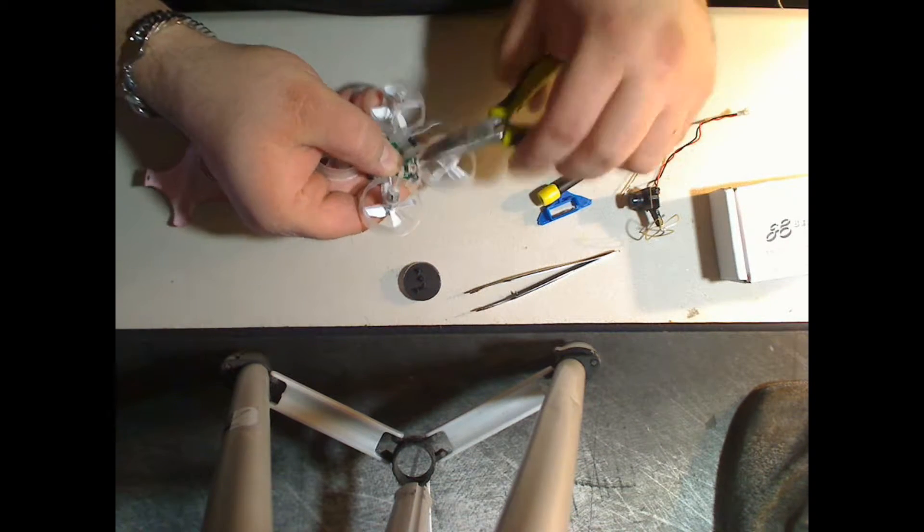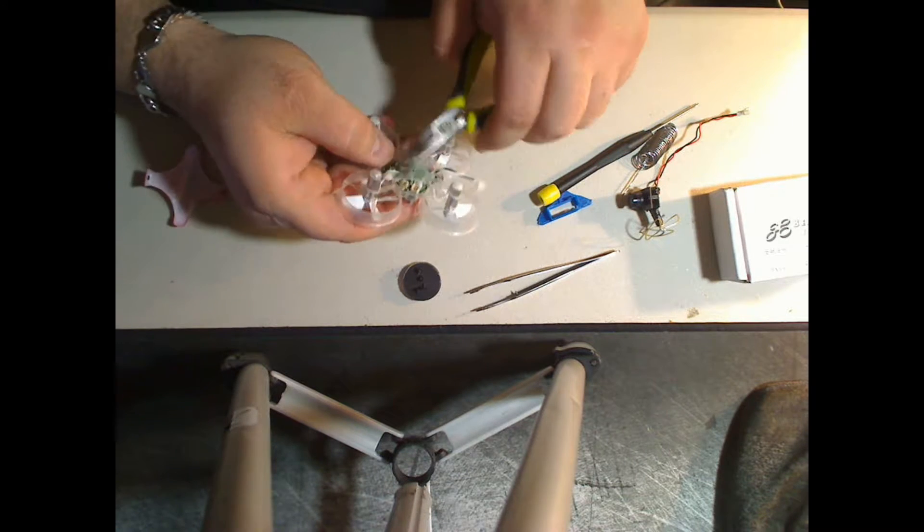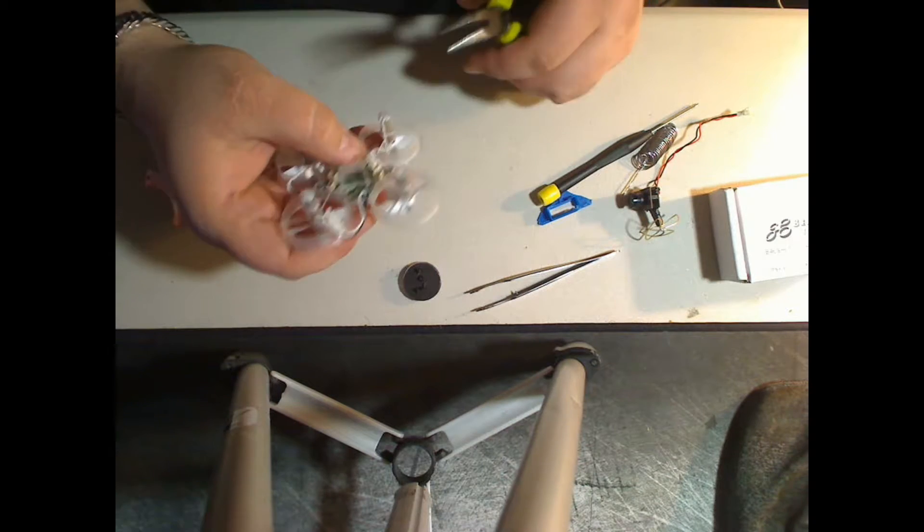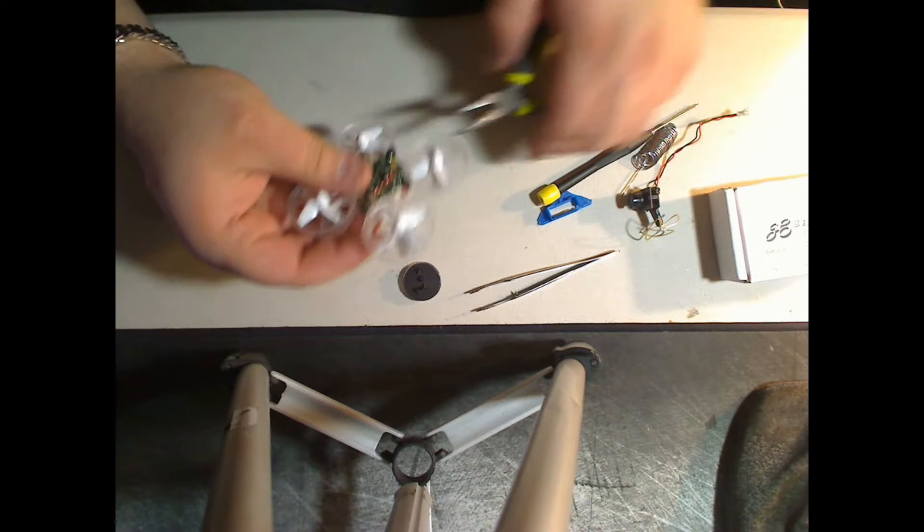Remove all four motors. Next, carefully pry up the old board and remove it.